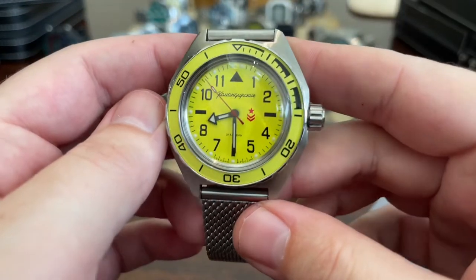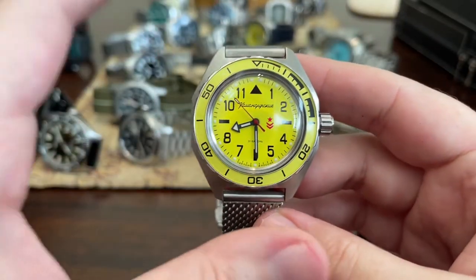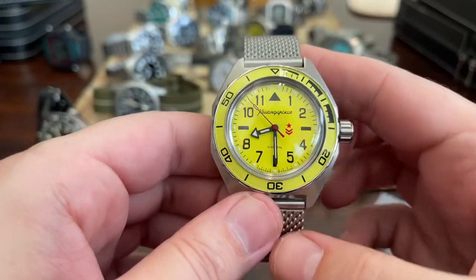Recent acquisition — the Vostok. Forget the reference number. Beautiful yellow dial. I will have a review of this coming up very soon.